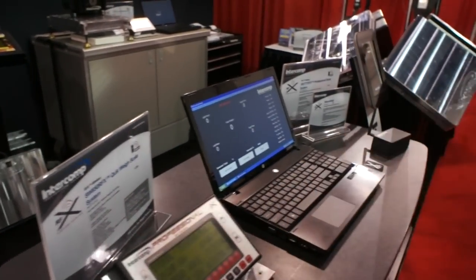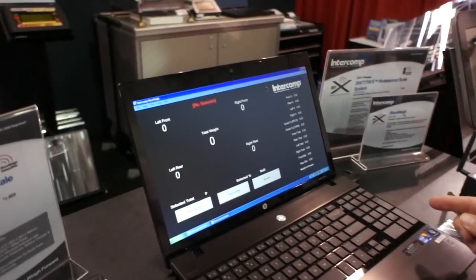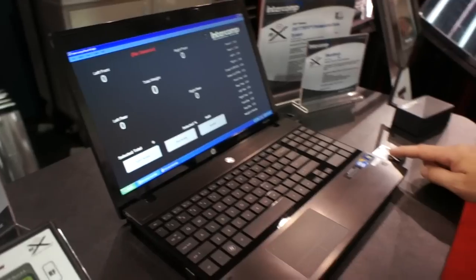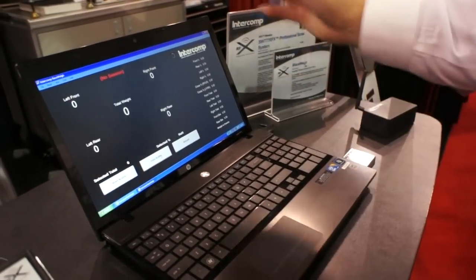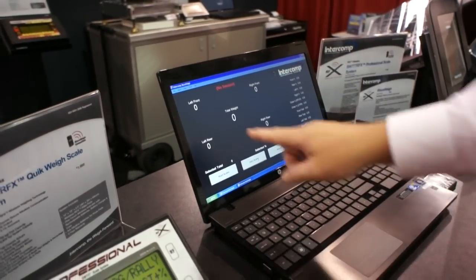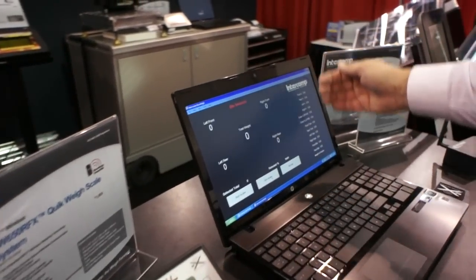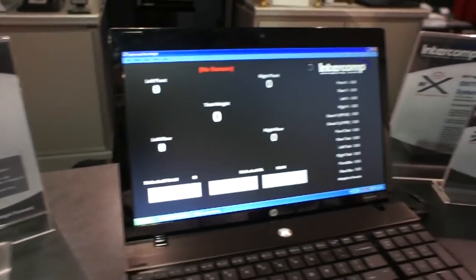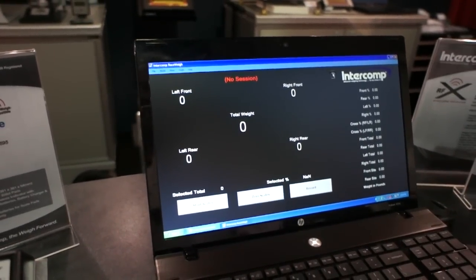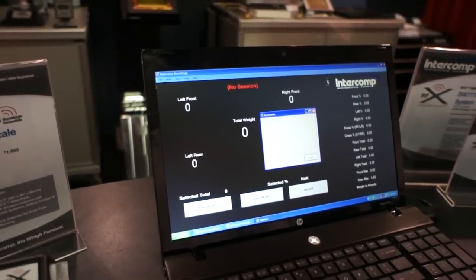The second option would be that the pad communicates directly to a laptop computer system. It is run by a USB node, so the pad actually talks to the node, and we also provide the software program for reporting all your information. Again, you'll always have four corner weights, a total weight, and on the right-hand column will be all your percentages. There's also an open function where you can enter an endless amount of data information.